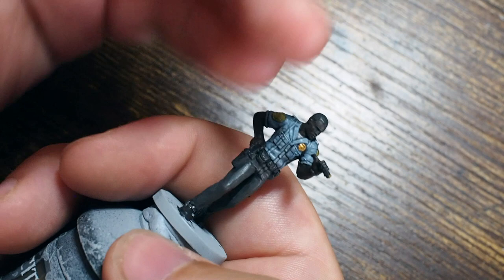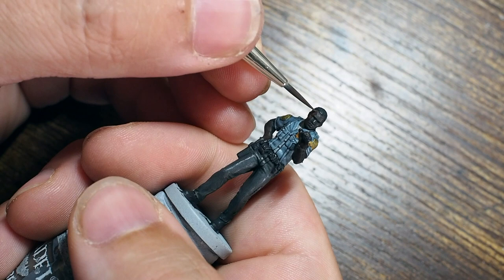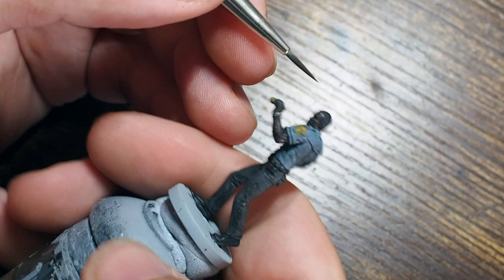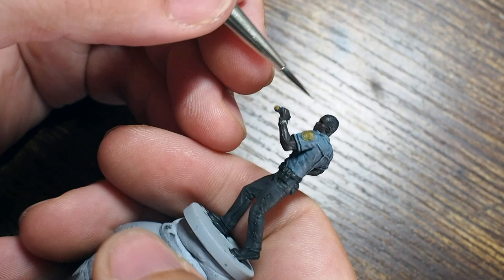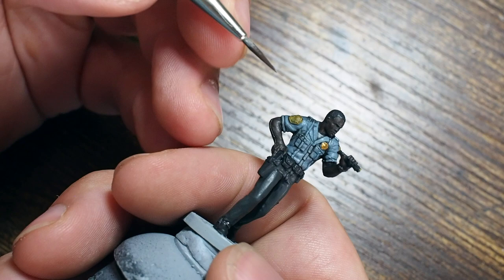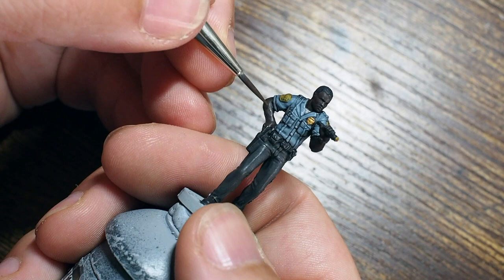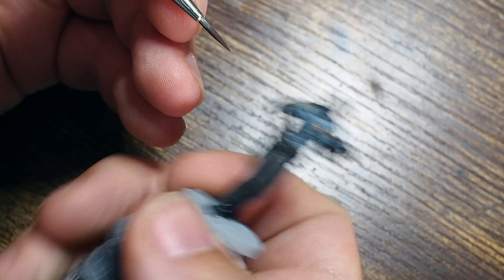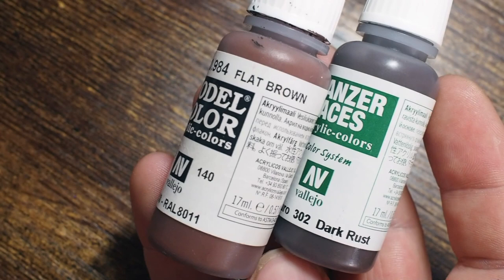We're going back to the dark rust now to build the skin tone up. Because we used a black wash, that's going to tone down the color and take some of the vibrance out of the brown. Although dark rust is already a dark brown, it has a really subtle reddish color to it. The wash tones that down and creates a darker color especially between the eyes and around the neck. So we're just building the base color back up with the dark rust, leaving the black in the recessed areas and picking up the raised areas like the muscle density on the arm.